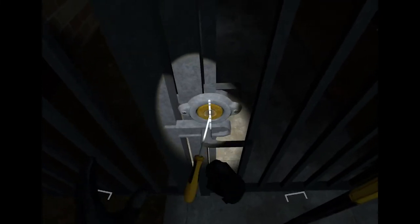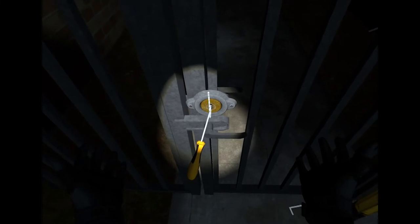The first one is the basic lock pick. If you're picking these at night, make sure you turn your head torch on. As you go to grab the handle, it will indicate which lock it is that you need to pick.